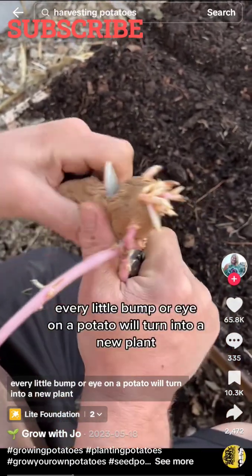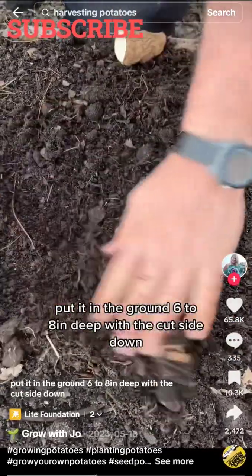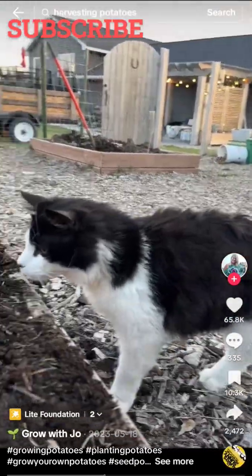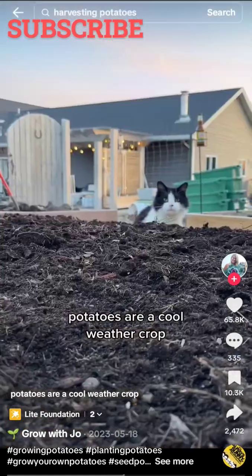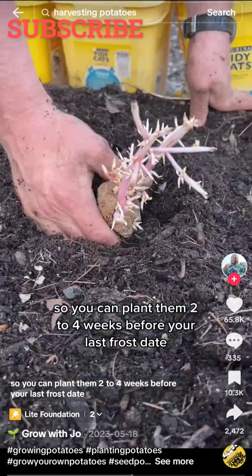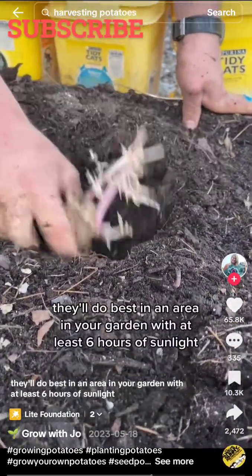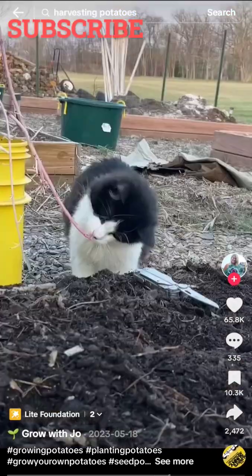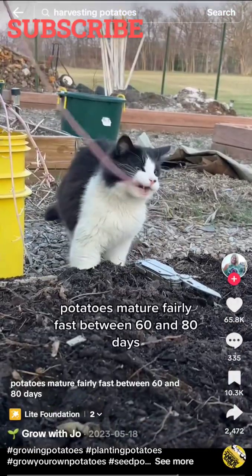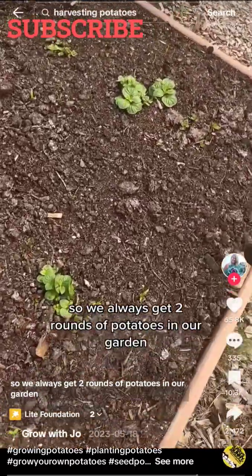Every little bump or eye on a potato will turn into a new plant. Put it in the ground 6 to 8 inches deep with the cut side down. Plant each potato about 12 inches apart. Potatoes are a cool weather crop so you can plant them 2 to 4 weeks before your last frost date. They'll do best in an area with at least 6 hours of sunlight.